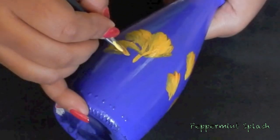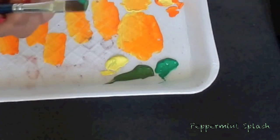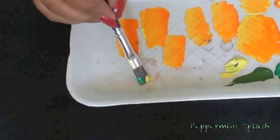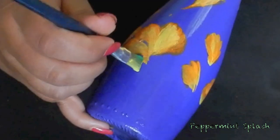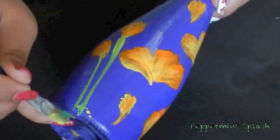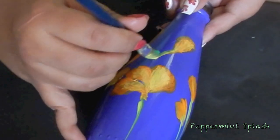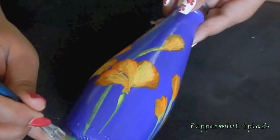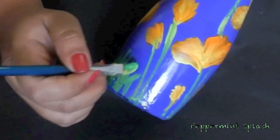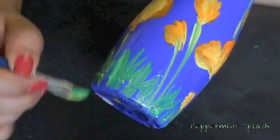Once you're happy with the flowers, pick up two shades of green and some yellow on your flat brush. Blend the colors together. Now start drawing some stems to your flowers and don't forget the petals. Once you have that, make some grass on the bottom of your bottle. Highlight with a lighter shade.